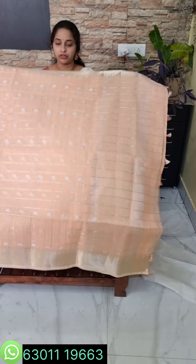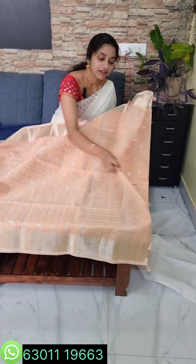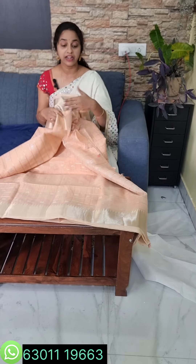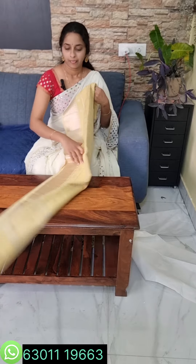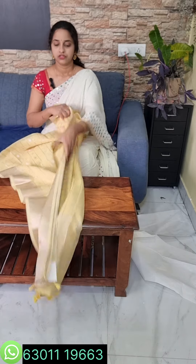If you want to check the peach color and mortar combination, check the border and the blouse details. The height is 48 inches and it is lightweight.